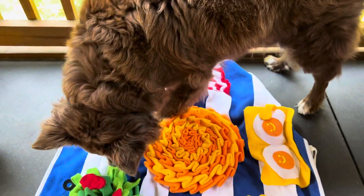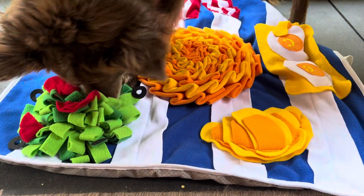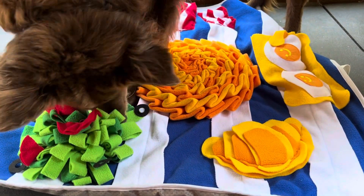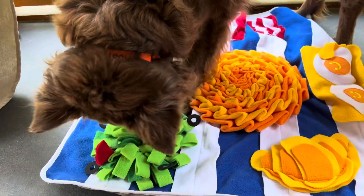Hi friends, it's Deanna Williston with Blooming Catholic Life. Rusty was bored today — so incredibly bored — so we got out something he loves to do. He doesn't need to be able to see to do this. It's a snuffle mat.